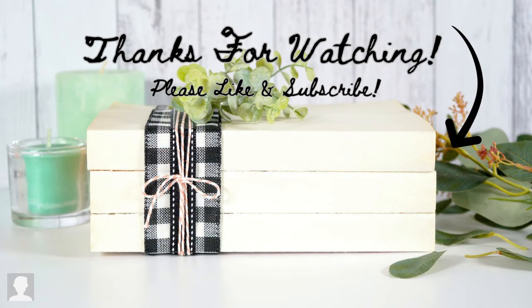Thank you so much for watching — please like and subscribe, it really helps out my channel. I'll see you next time.